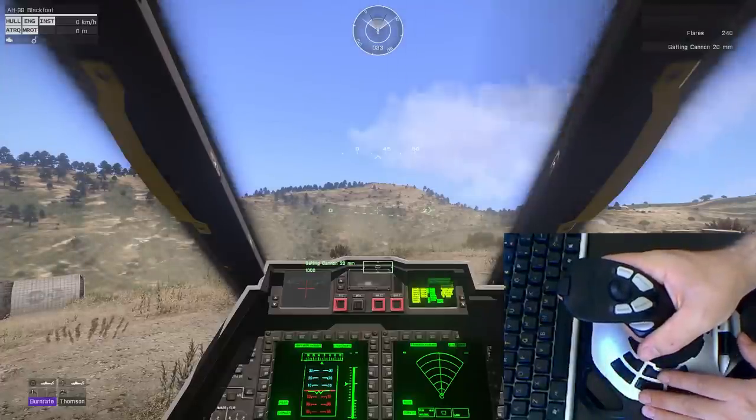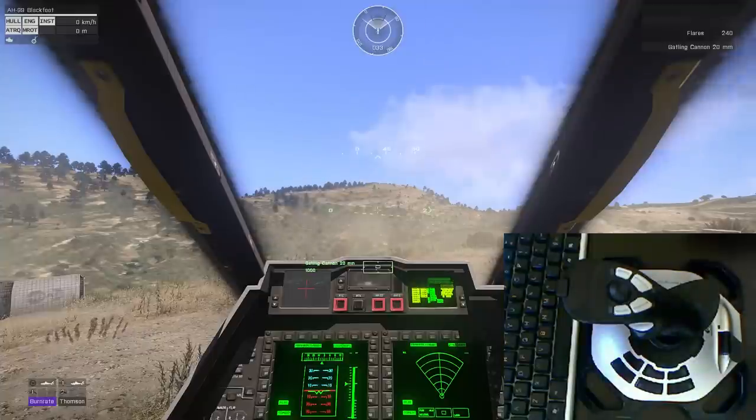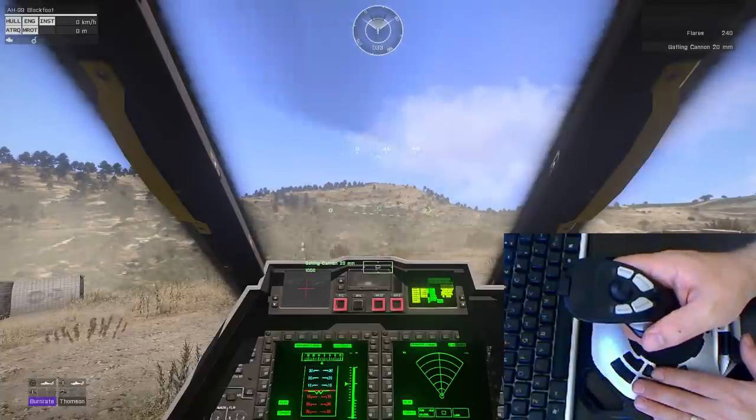Good morning. Welcome to some Arma. This is just going to be a short video of the Logitech Extreme 3D Pro joystick and how I have it configured for Arma.